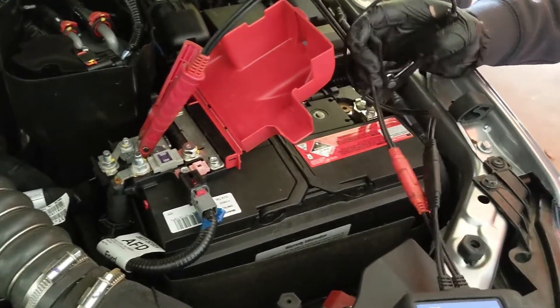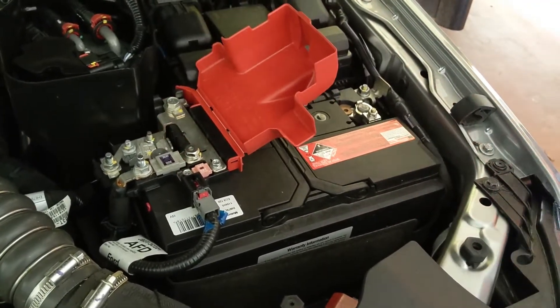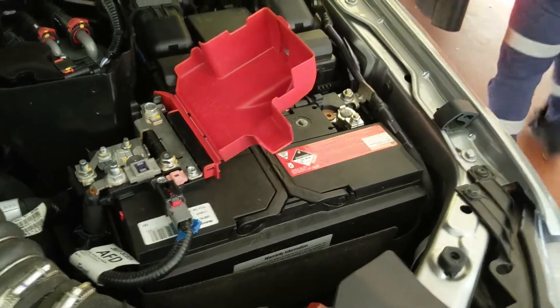It's flat — it says charge and re-test. That is okay. You need a good one. It's a good battery.